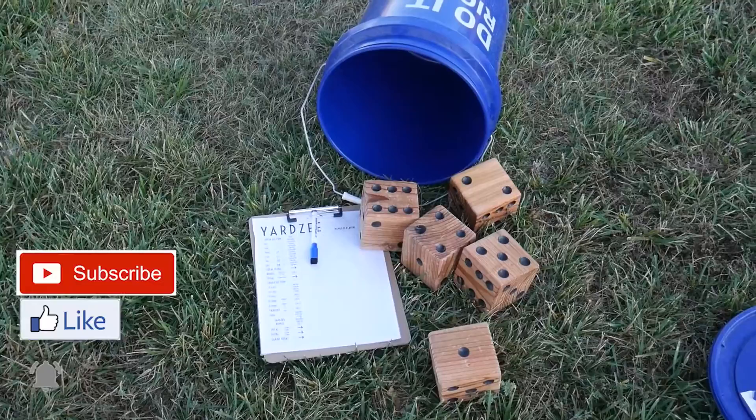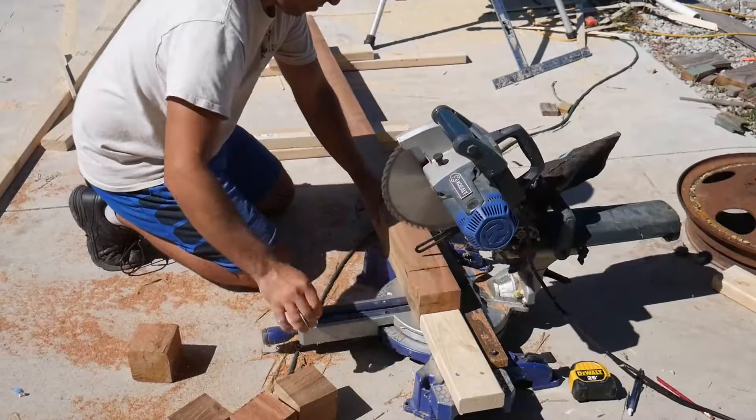One of the first yard games I made was a Yardzy game. If you don't know, Yardzy is a large version of Yahtzee that you play outside in the yard.